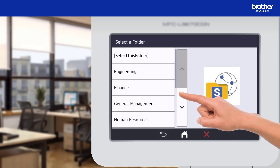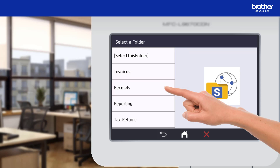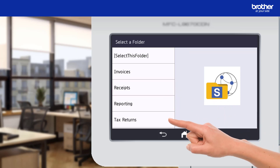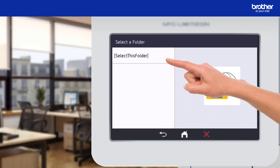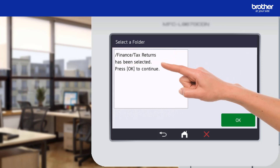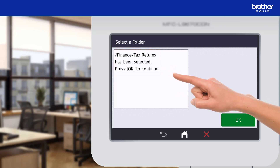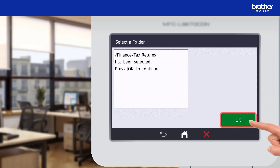This is where I can select the folder I want to scan into. The folder I want is located in Finance and is called Tax Returns. To select it I need to press the select this folder button. I will now confirm my selection and press the OK button.